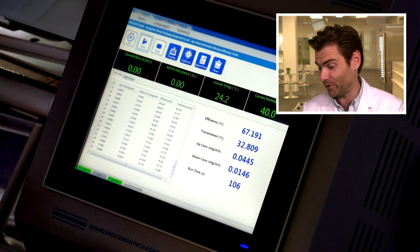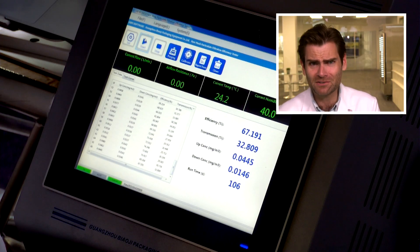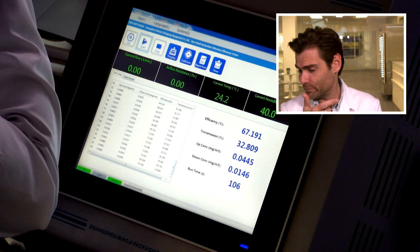Why does that always happen? Every time I go to compliment a mask, you disappoint me — I'm talking to masks now, so that's where we're at. Does the weenie mask protect you? Let's see — 67.191%. That's really terrible PFE. And what's crazy is the breathability wasn't good either. So you can't breathe in it, it smells like hot garbage, and it doesn't protect you.